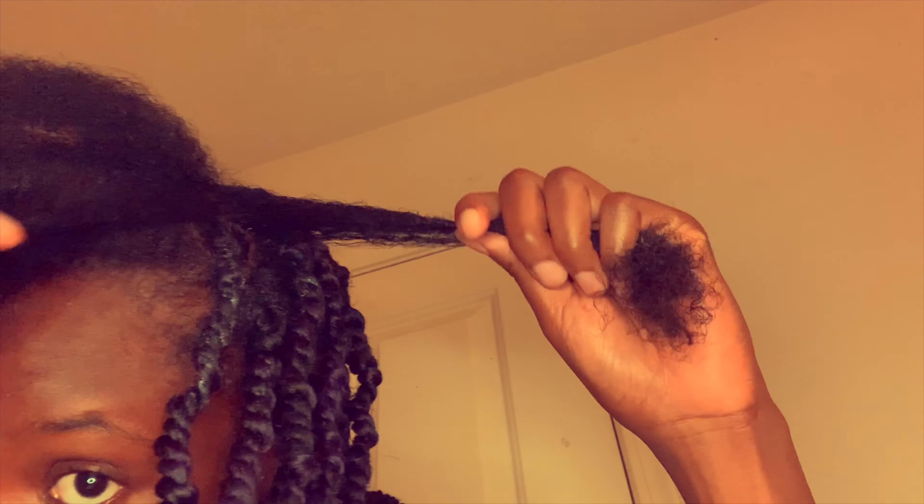Then you will take two pieces of your hair after you've already parted everything. You're going to take two strands and you're going to twist each strand before you start twisting down. Then I wrap the hair around like twice so it can stay in place, and then I begin to twist down.